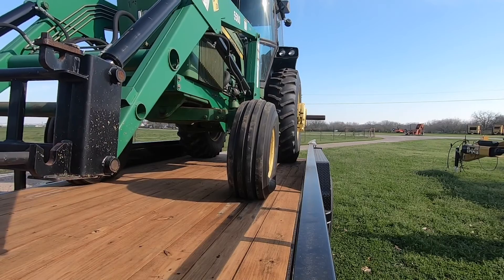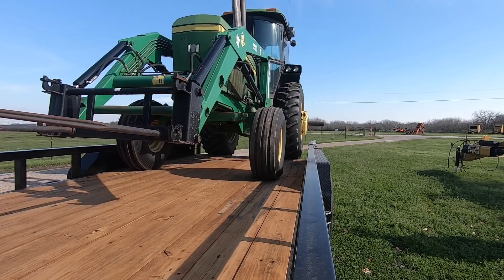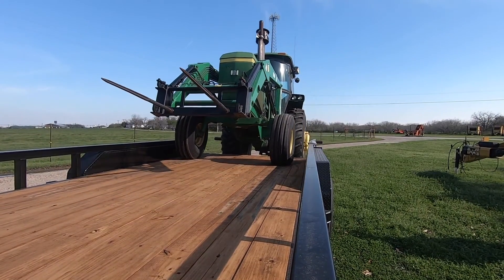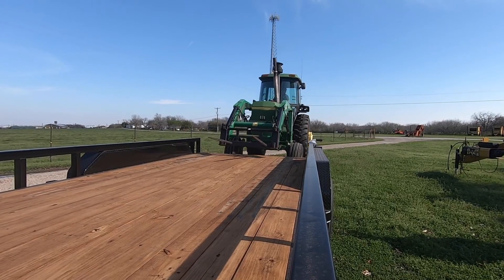We made it. Let's get this puppy unloaded. All righty, tractor's unloading, heading back. All I'm going to do is take the trailer back, put all the chains away, and head to the house. We'll see you in the morning — we'll start the organization of old Bessie.